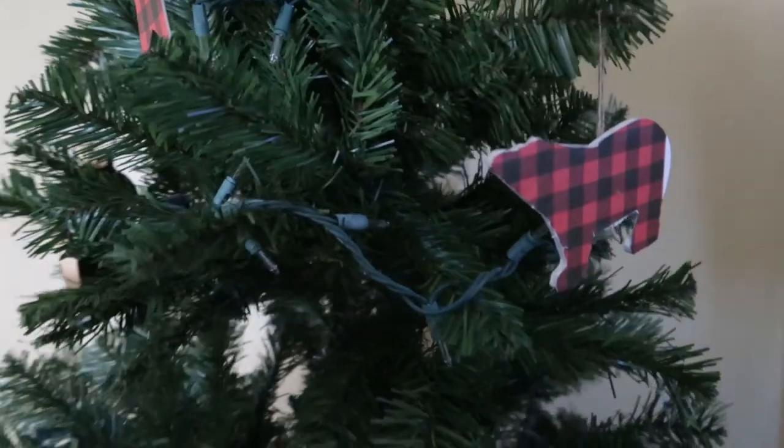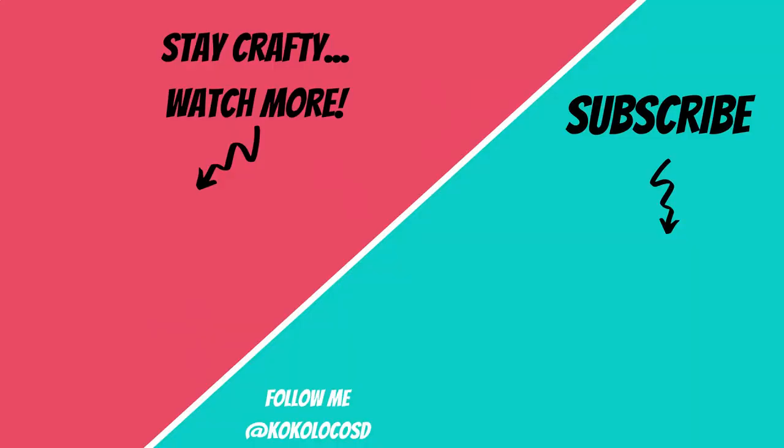I hope you guys enjoyed this video. Don't forget to subscribe for more crafty ideas. And I will catch you guys next time.